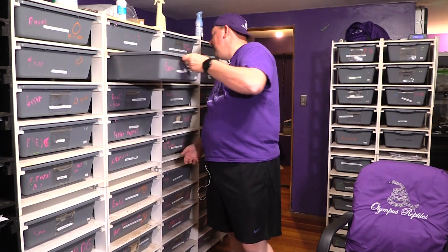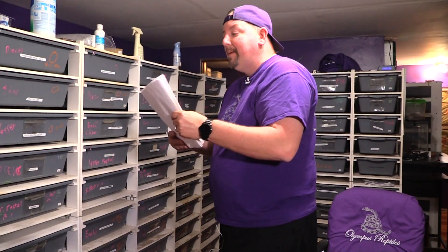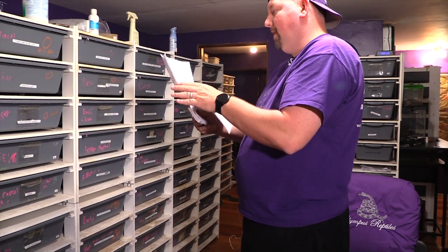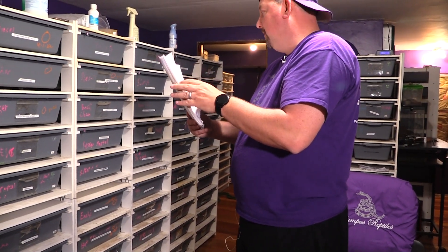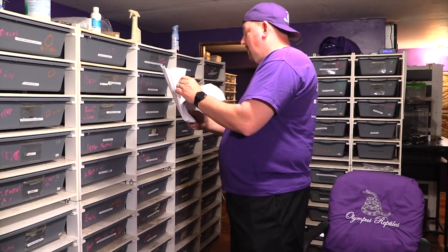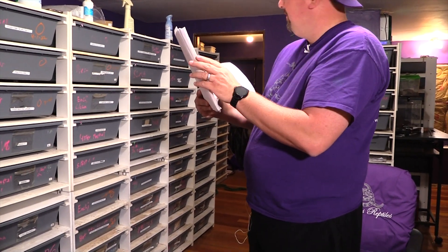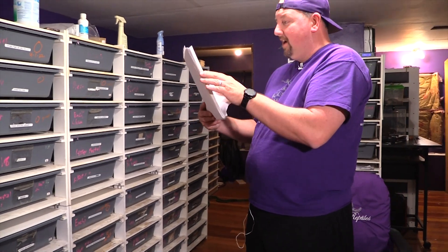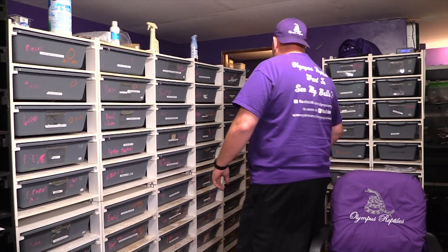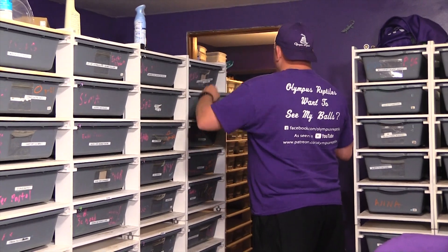Typically it's closer to 30 days; I've had it be as low as 25, so there's a little room. When I look for snakes that skip food, that's usually a really good sign we're at a key point. Here's another one that skipped — another het clown, this one bred to a banana.